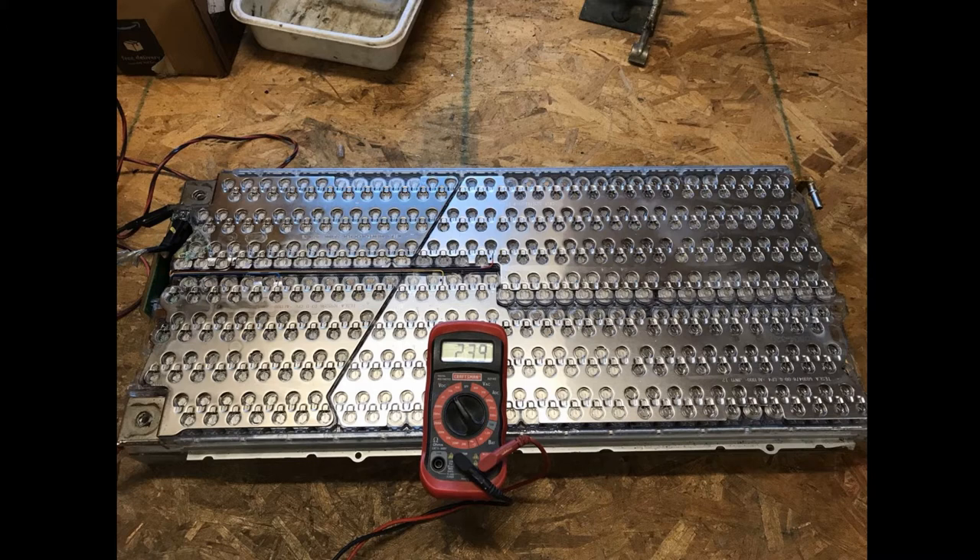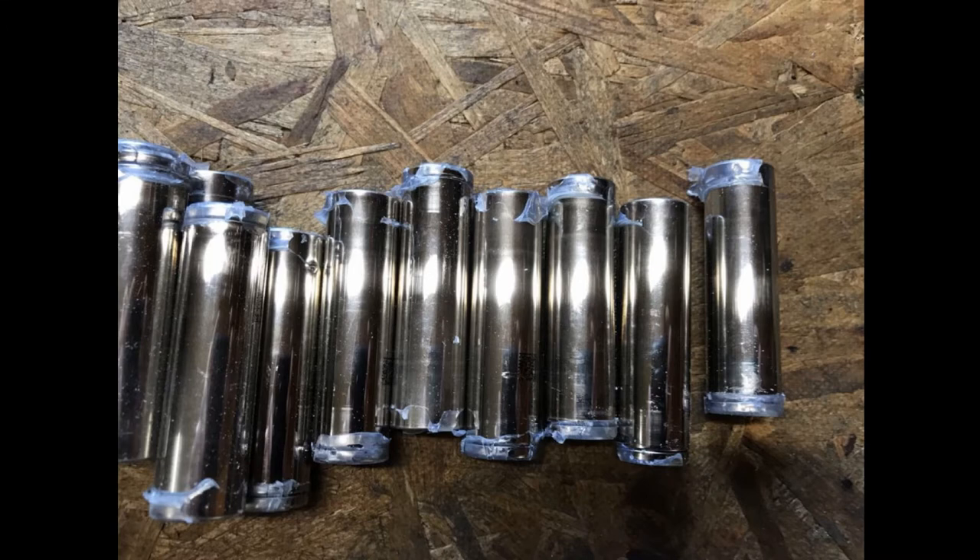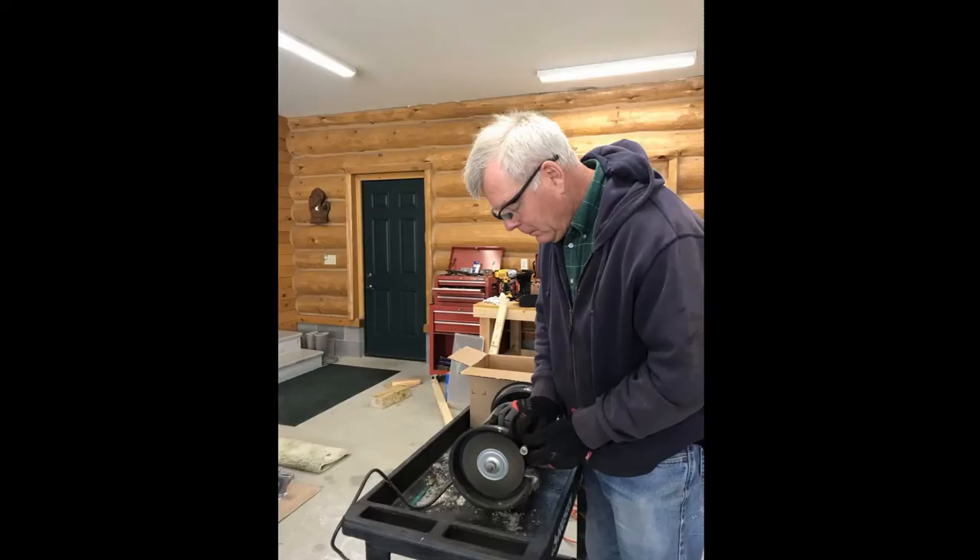How did I salvage the cells? I removed the aluminum side reinforcements and separated the module every other longitudinal row of cells. There is enough space to allow me to use a vibrating saw to separate the rows. I then took the double rows and just twisted and broke apart the rows into individual cells. This is a picture of what the cells looked like.